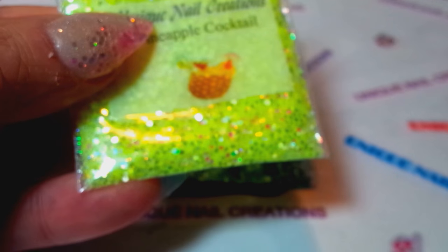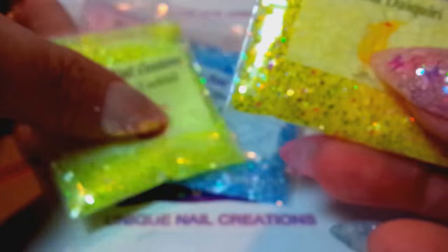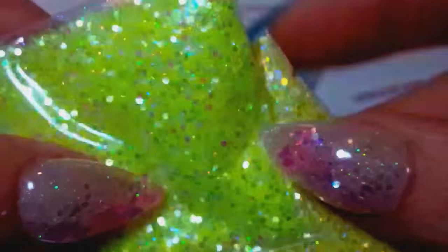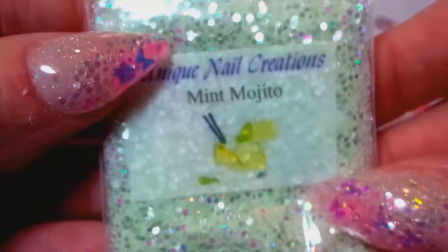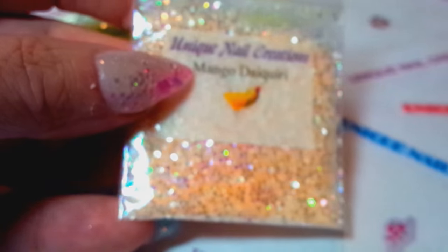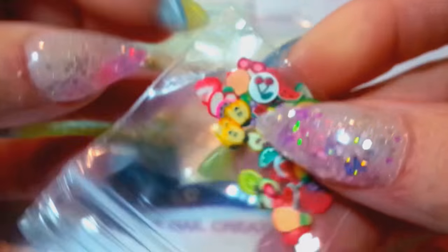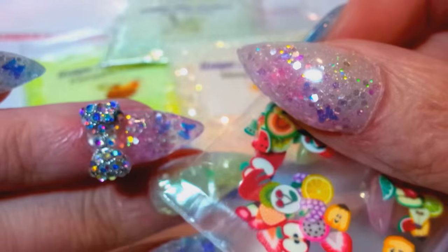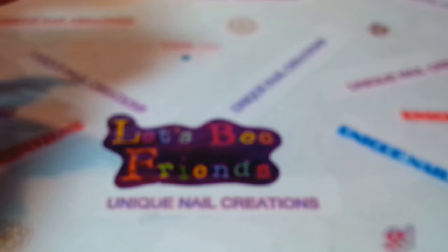The ones I didn't use are the banana daiquiri — you can see they are different colors. I have mint mojito and also mango daiquiri. With all of these, if you buy any of these mixes they come with a little bag of fimo fruits. I was going to do a fruit nail but I was having too much trouble with my nails last night, so I just threw a few butterflies in there and called it a day. That's the tropical drink collection.